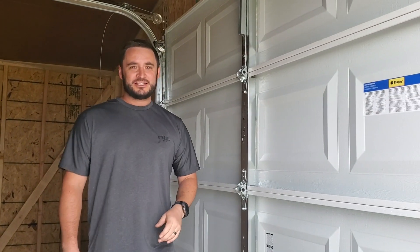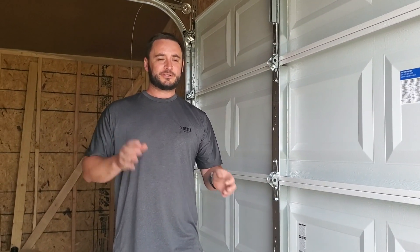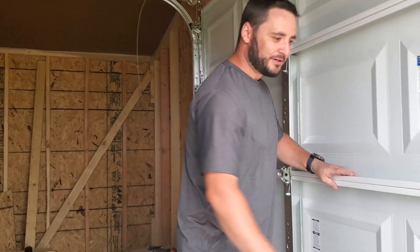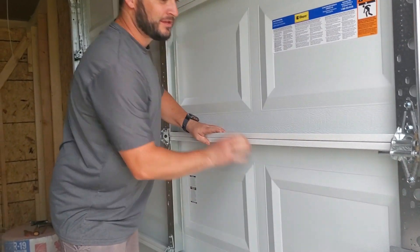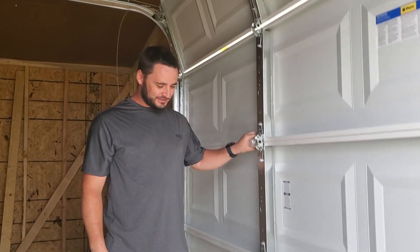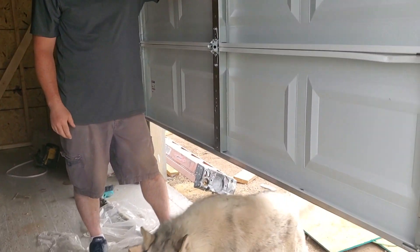We got the soffit done, the fascia done all the way around, the drip edge, and the shingles are all on. We got the door, window, and garage door finally put up and it works nice. And by 'we,' Justin means he did it all by himself — that's what I'm doing, everything by myself.